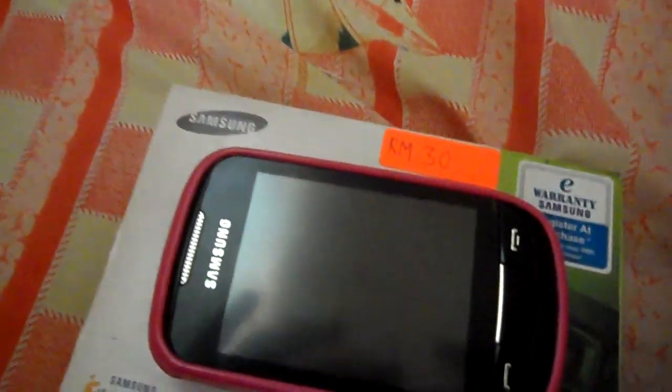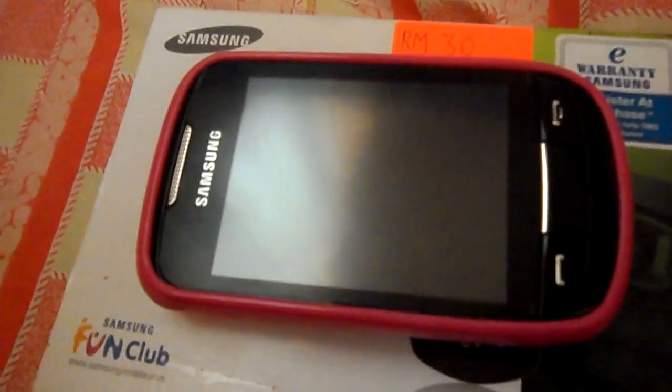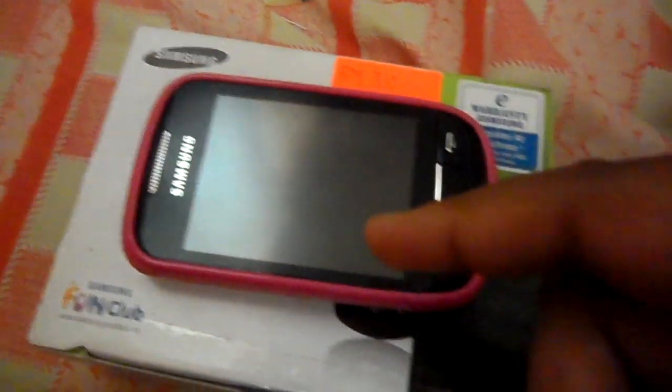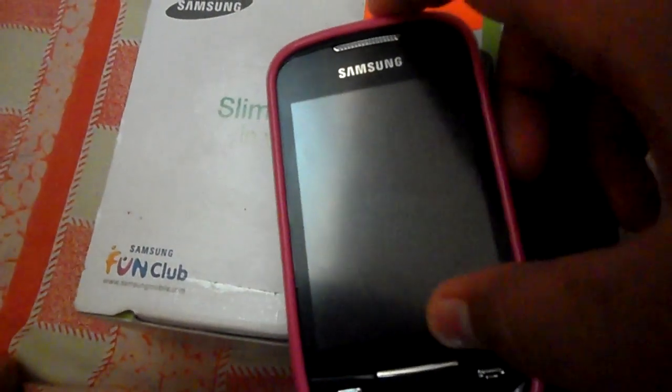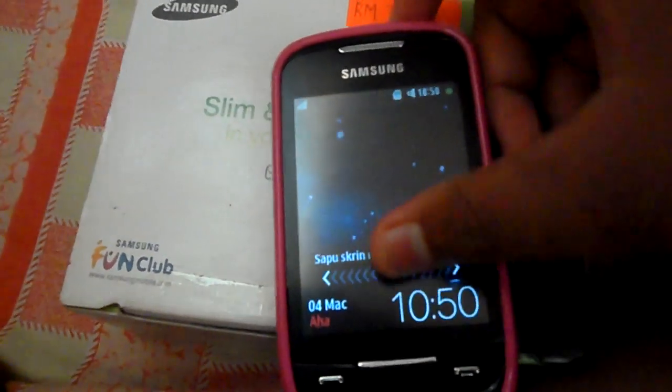I want to teach you how to hack a friend's phone, Corby 2. First, open the phone. Second, you press the contact list. Now, you press the pause button.